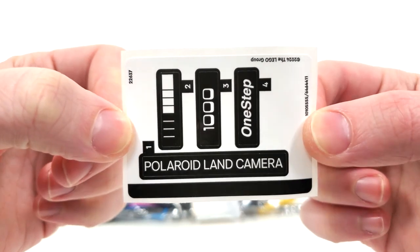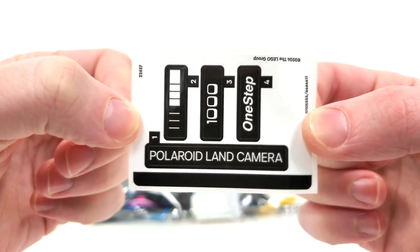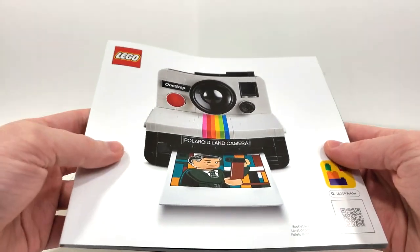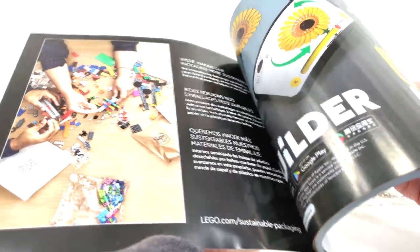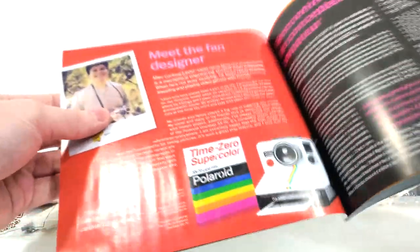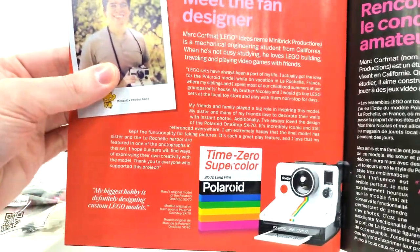One thing that should make fans really happy is that this set doesn't have a lot of stickers — we only get four. A quick peek at the instructions: unlike your box art, you'll have a plain white background behind your model of the Polaroid camera. You'll get some information about the transition to paper bags, which still hasn't happened in North America. Some information about the designer of this set, which you can pause and read if you want to.